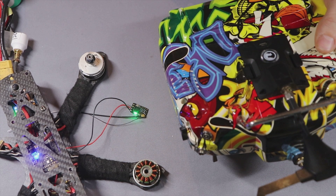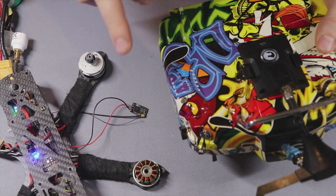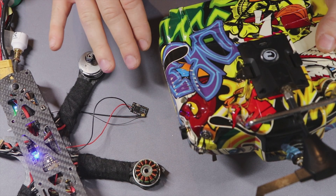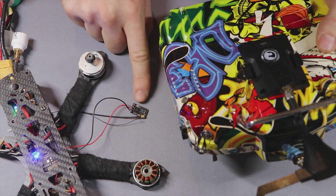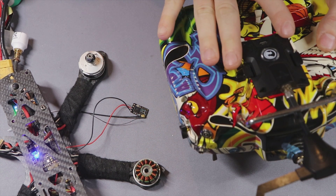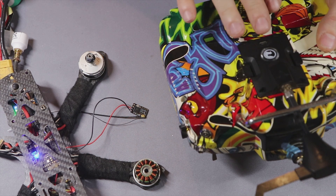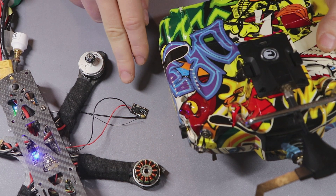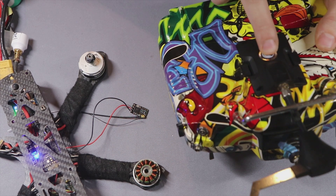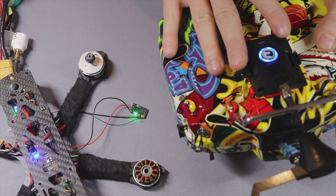The receiver communicates with the transmitter and indicates it needs to be updated — it slowly blinks red, while the transmitter is ready to push the update. It asks for permission, so press the circle button again. It will go solid blue, which means the firmware is updating.